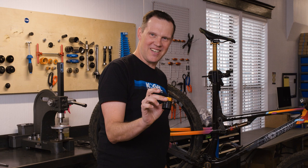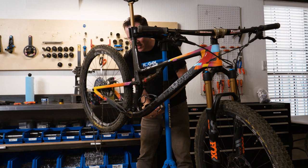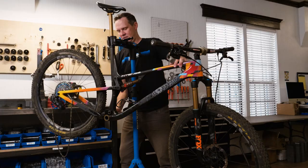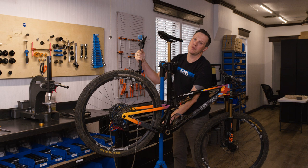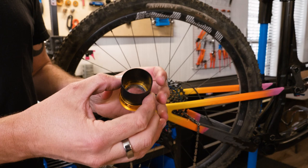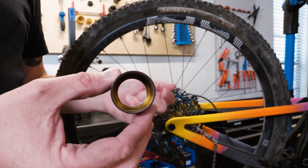The bottom bracket came out clean. Moving to the other side, we'll insert the remover — it's probably a little easier to see the cup come out this way. Better to give it a couple of hard whacks with the steel end of the hammer instead of 20 whacks with the soft end. Every Kogel bottom bracket on the inside has a lip that covers the bearing and is meant to take the punch. With that design, you do not damage the bearing upon removal. This bottom bracket was just whacked at with a hammer and it's still perfectly smooth.